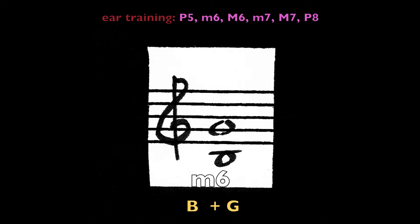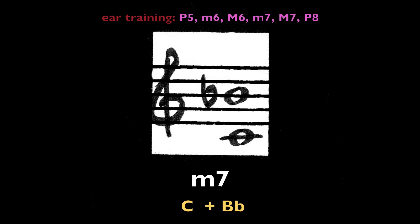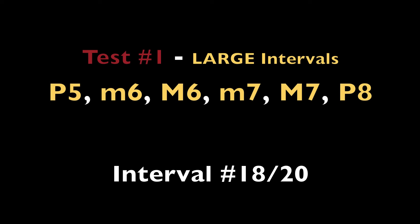Minor sixth, B and G. Minor seventh, C and B-flat.